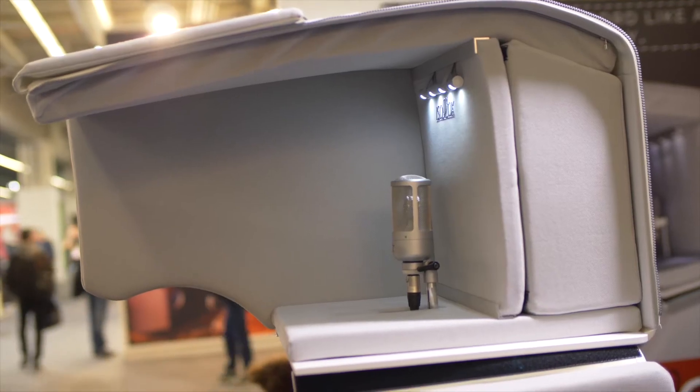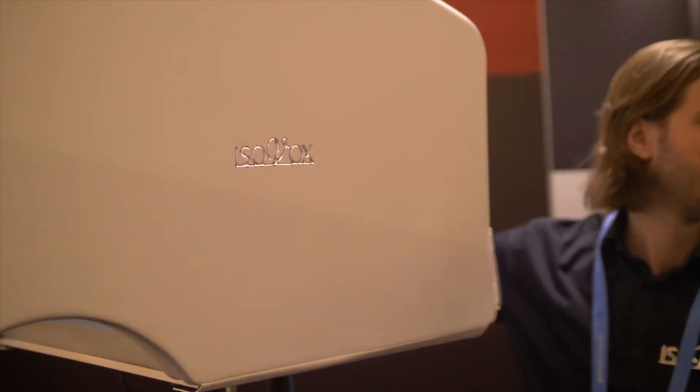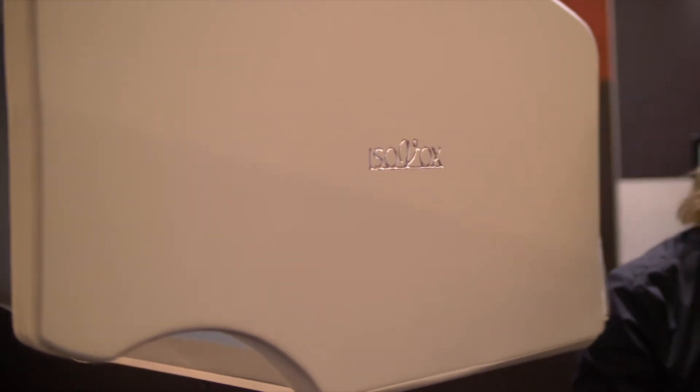We're here today with Philip from Isovox and he's going to tell us something about our vocal booth, the Isovox. So this is the all-new Isovox 2. It's a vocal booth designed to let you practice and record vocals without disturbing your neighbors or family members. It's really a pro studio packed in a portable format.